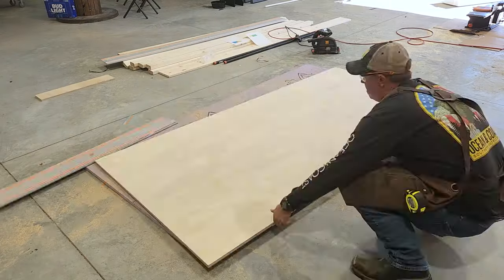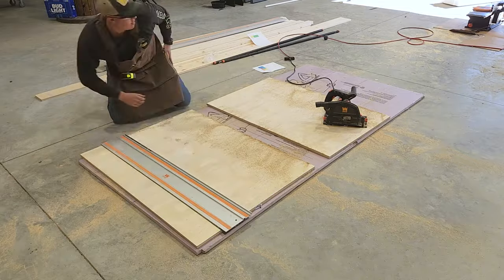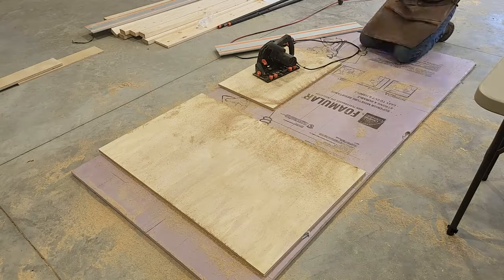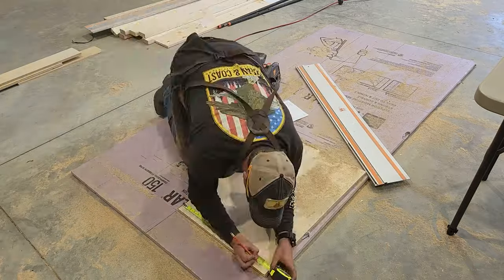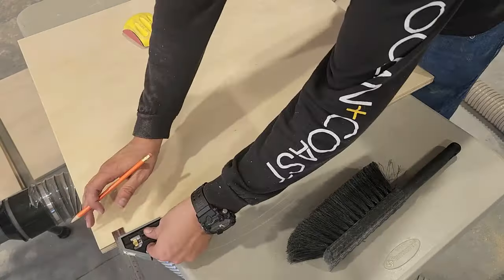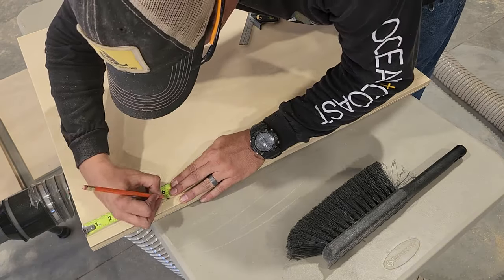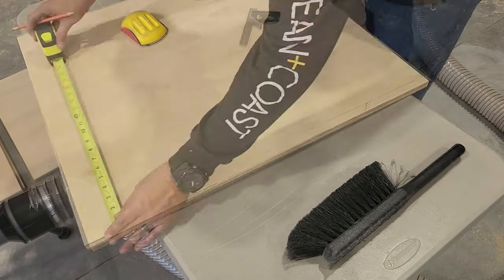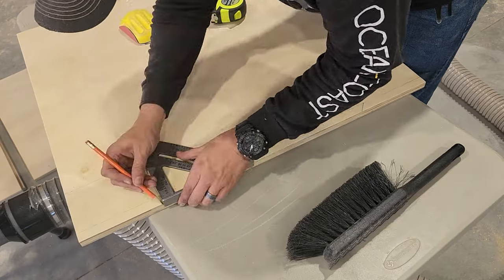I'm cutting all these down with my Wynn track saw — and no, I'm not sponsored by Wynn, they just happen to make some quality woodworking tools at a price I can afford. Now we need to cut the shape for the flip-top portion of our cart. I'm just gonna measure and mark down our shape and then cut it with a combination of the bandsaw and jigsaw.